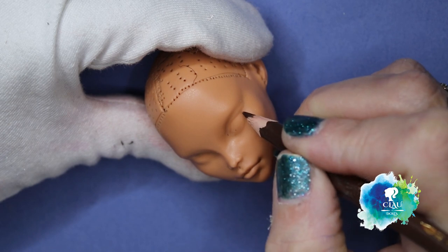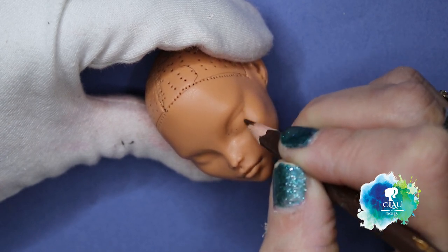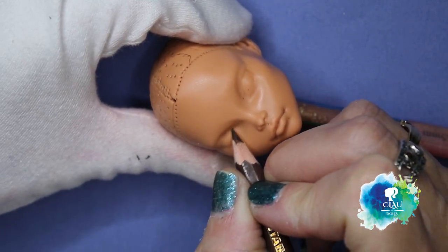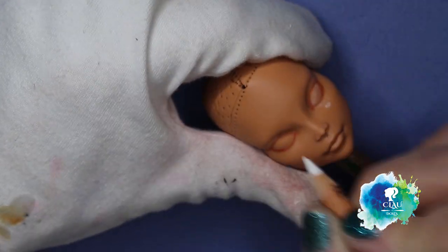I start always with a lighter color of brown. I begin to build her face and I begin sketching the eyes. It's always the same process if you saw my other videos.